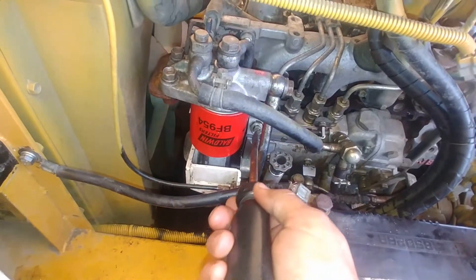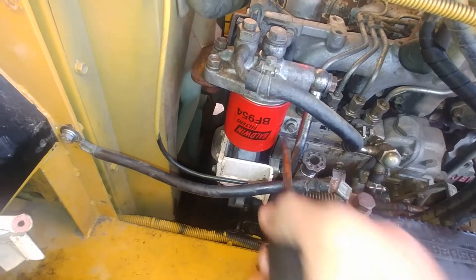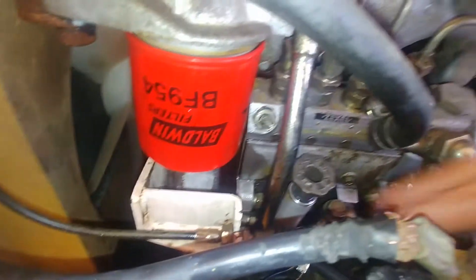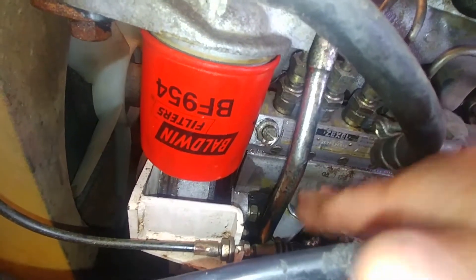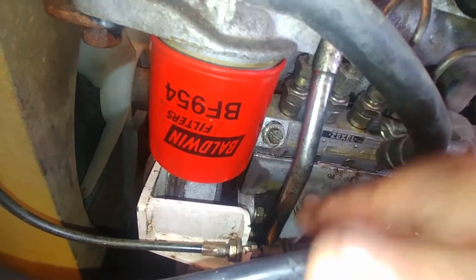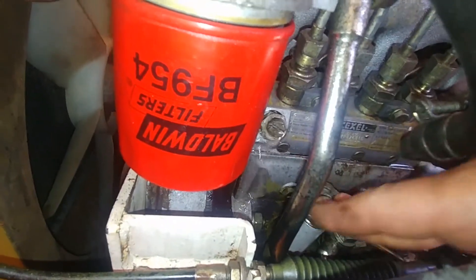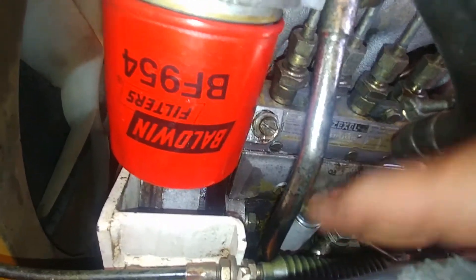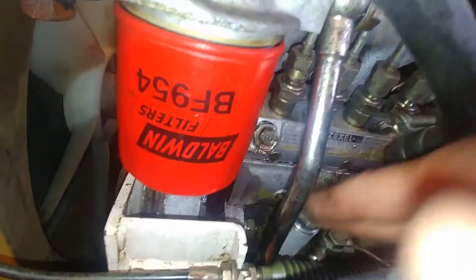We're going to crack the bleeder screw on the side of the fuel injection pump to get air out — from the filter all the way to the lift pump. I'm pumping, and as you can see, those air bubbles are coming out. You need to keep pumping until you see only fuel and no air.